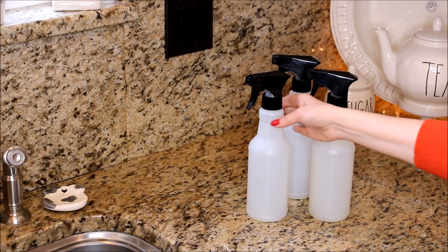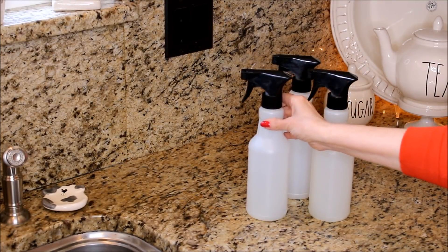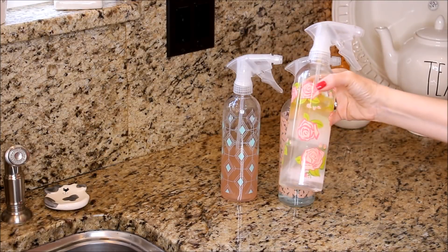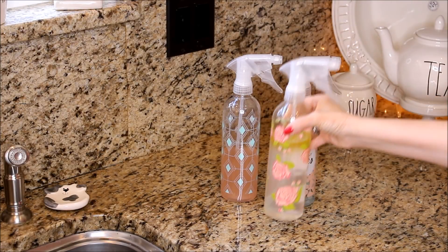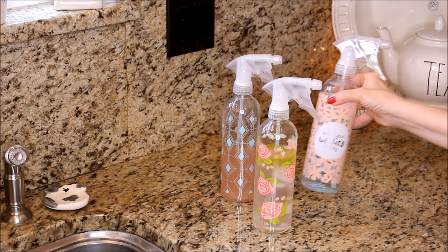My favorite kind of containers to use for my mixes are empty Mrs. Meyers spray bottles — it's always best to upcycle something you already have. I did find these beautiful spray bottles at the Target Dollar Spot for a dollar, so I picked up a few of them.